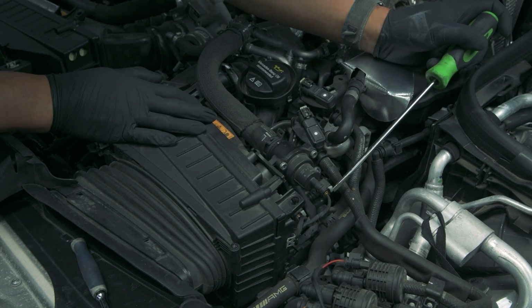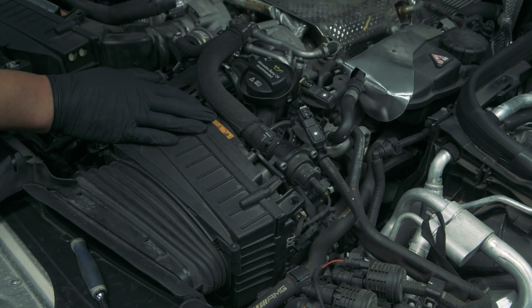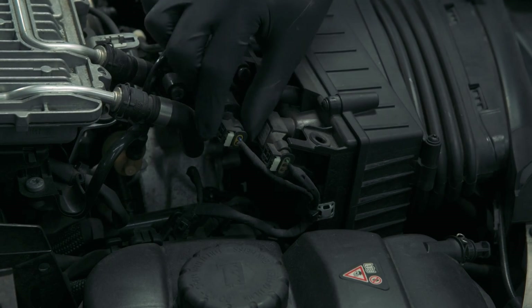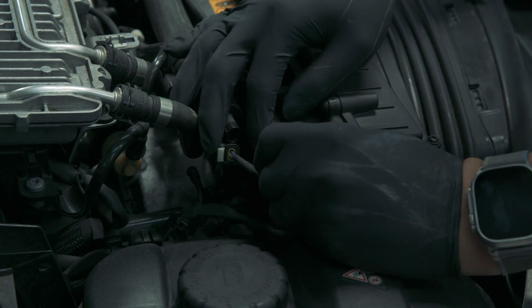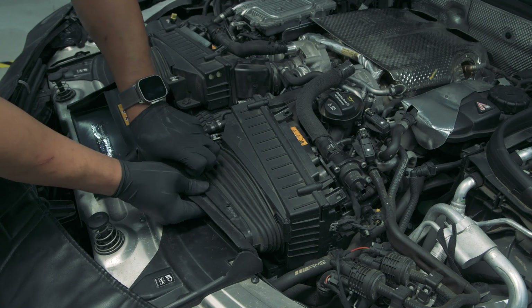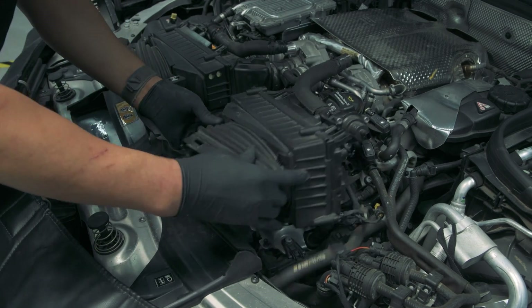Moving on to the factory airboxes, we're going to remove the airbox pressure sensors and the bypass valve on both sides. With the sensors and bypass valve disconnected, we can now remove both factory airboxes by pulling upwards on each end.